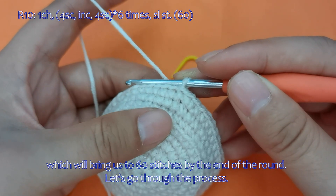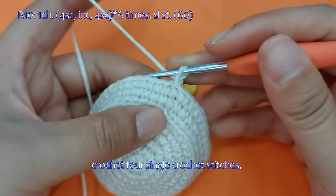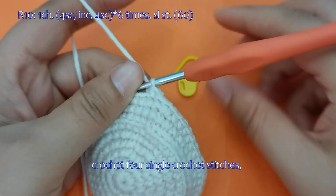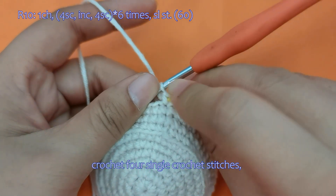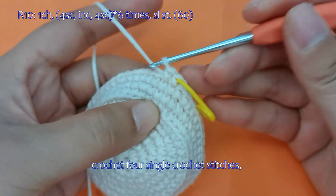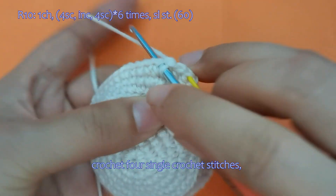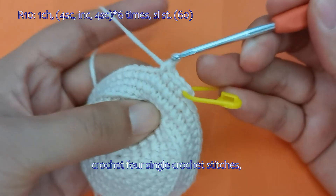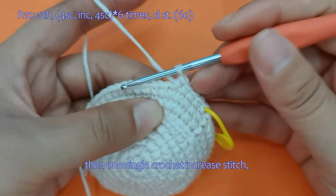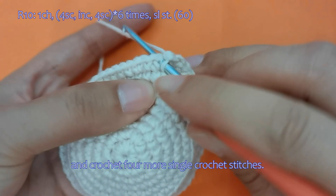Let's go through the process here. Begin with a chain stitch. Crochet 4 single crochet stitches. Then 1 single crochet increase stitch, and crochet 4 more single crochet stitches.